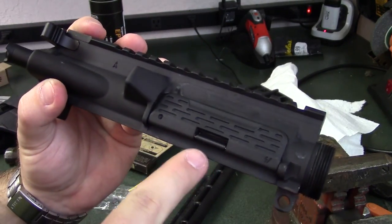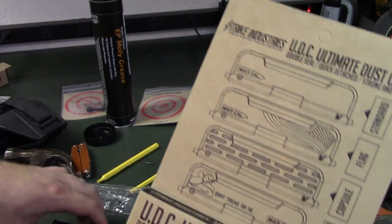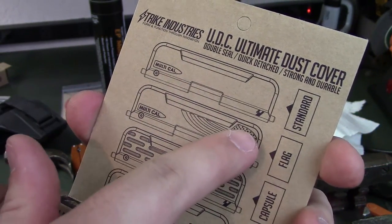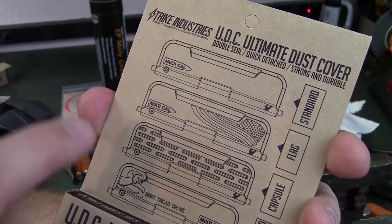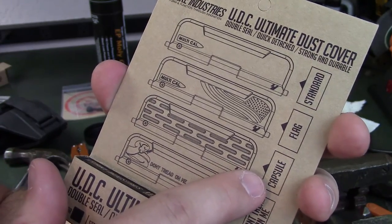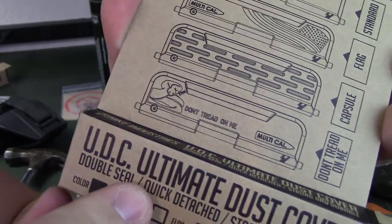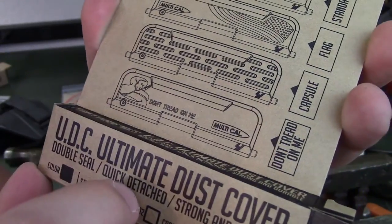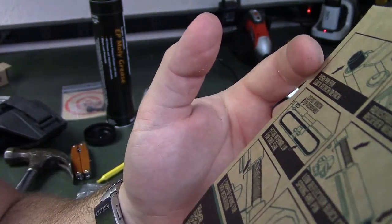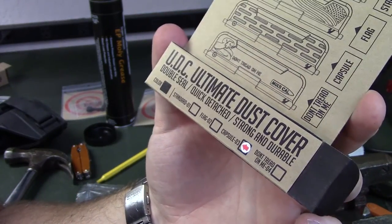One thing I neglected to mention about these dust covers is they have some pretty cool designs. For those who like to put words or imagery on their dust covers, they have one with the American flag, available in both black and FDE. They have the capsule style like the one I have, the standard slab side, and also a 'Don't Tread on Me' with a little snake in the corner. Those are the ones currently available. I wouldn't be surprised if they add more in the future — it's a really nice dust cover, not too expensive, and it goes on super easy.